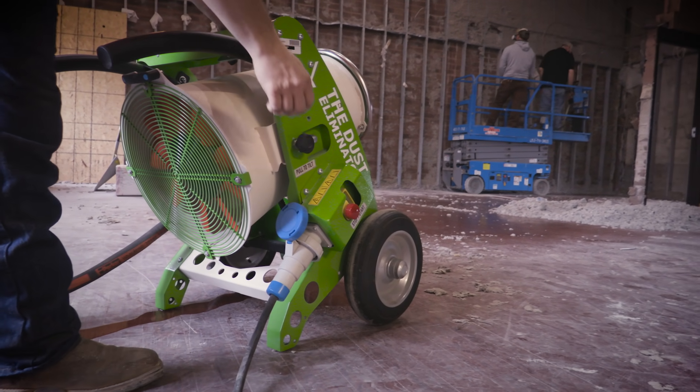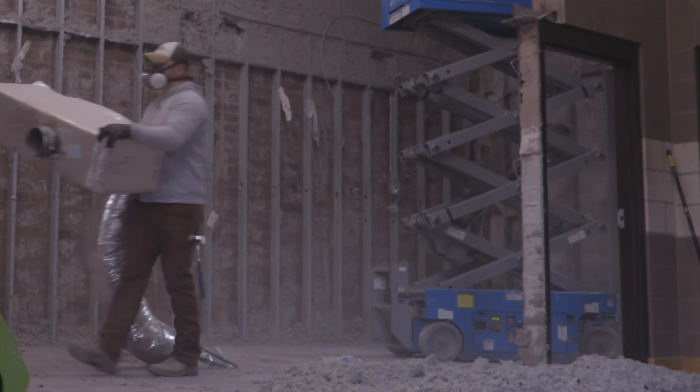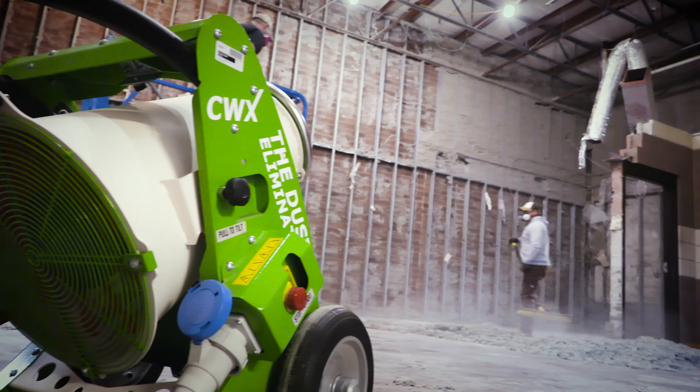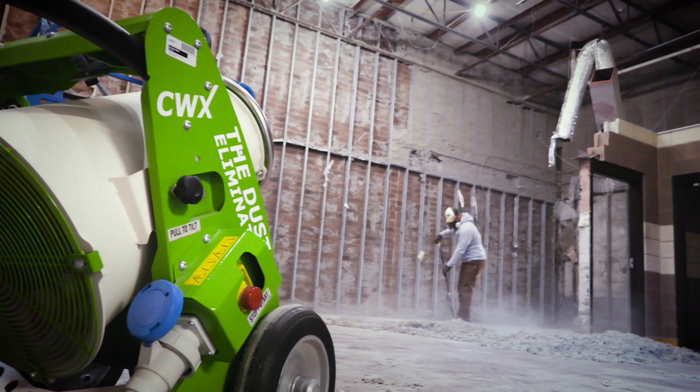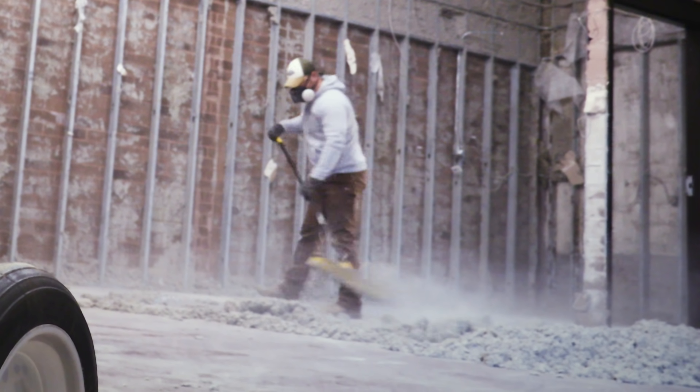We started removing insulation from these walls and we're going to take down and remodel this building. Two days ago we started pulling down the insulation out of the walls and we had a lot of dust in our face. Our bodies were covered in dust, all our clothes. Getting down and trying to clean up, as soon as you scoop a shovel full of that cellulose insulation, it pops a huge cloud of dust out into the air and creates a lot of residual dust in the air. Obviously breathing it in is definitely harmful for you.